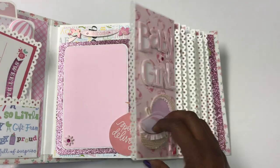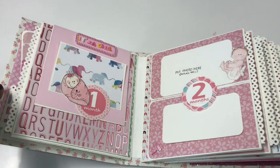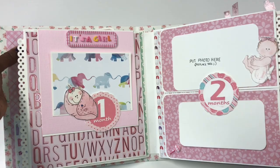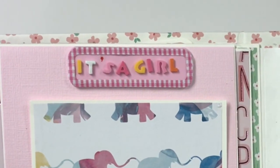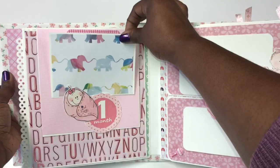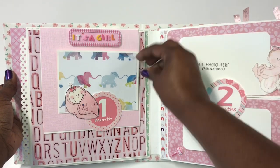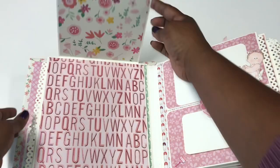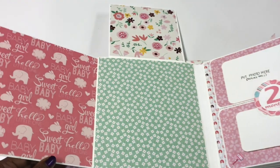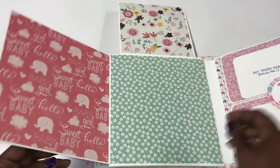This is page one — the welcoming of the baby. Now we move on to the one month page. This is a 12-month album. On top there's a sticker that says 'it's a girl,' and a cute little baby holding a photo mat. The page opens out where she can put photos, and it opens another way for photos, journaling cards, or anything she'd like about her new little baby.